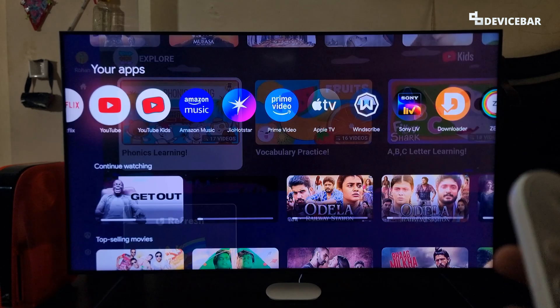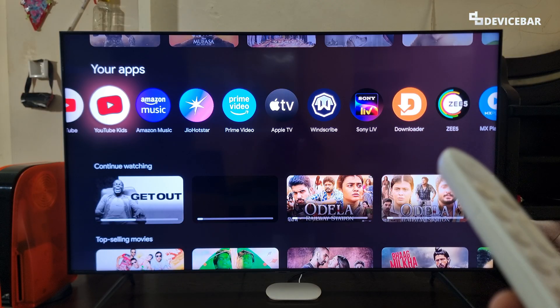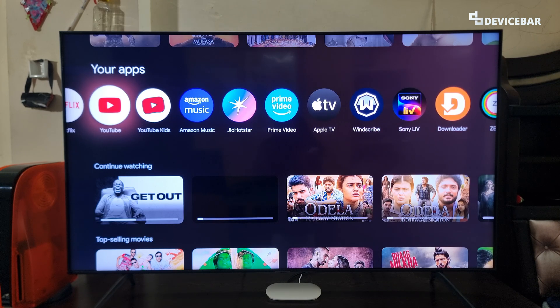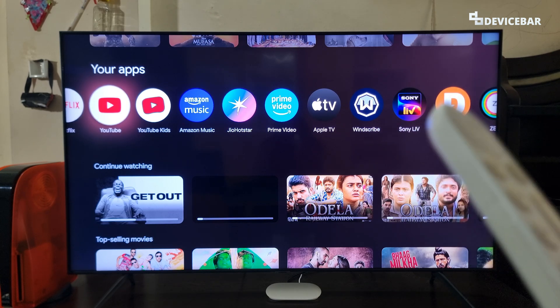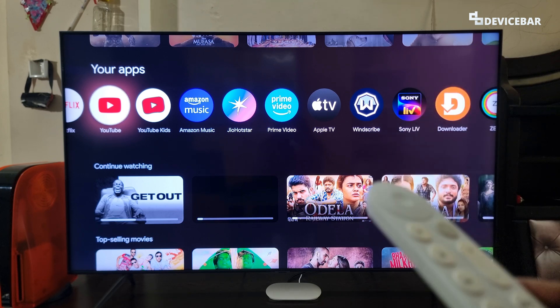Even though the YouTube Kids TV app is still available on some Smart TVs, YouTube actually discontinued this and they added it on their main YouTube app. If we want to remove or sign out of our Kids profile on YouTube Kids, here are the steps for that.